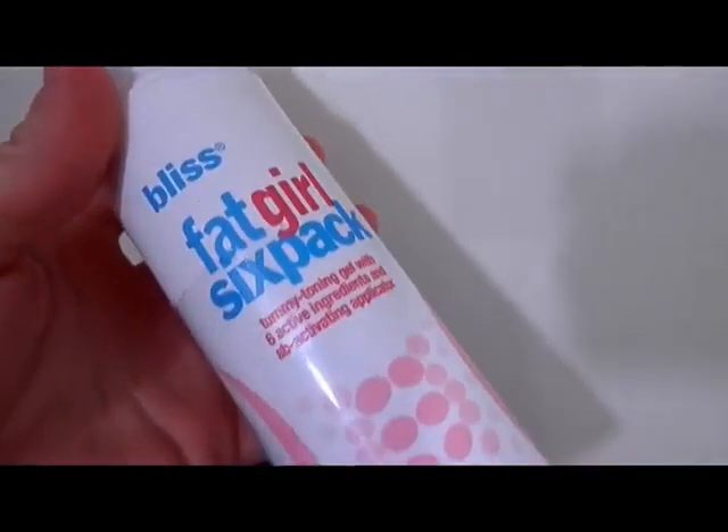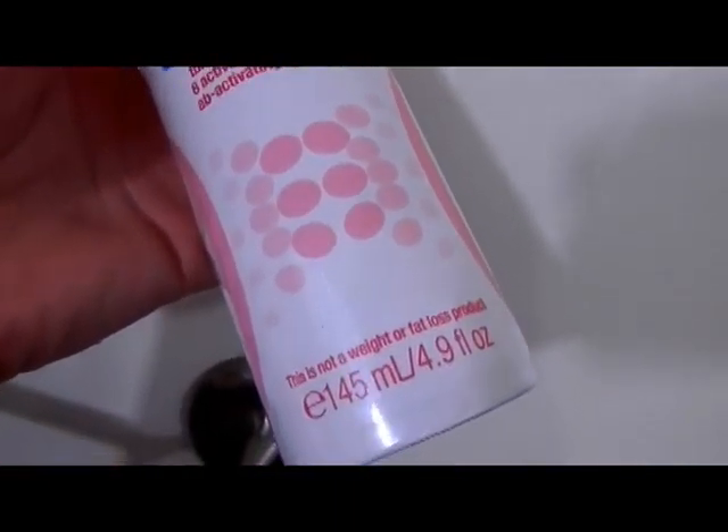Going back in with my Jergens BB cream, I dab this on my neck, décolleté, and shoulder area and rub it in. Then with the Fat Girl Six Pack I put that on my stomach — I'm not going to show my tummy because I don't like it, and these products are not made for weight loss.